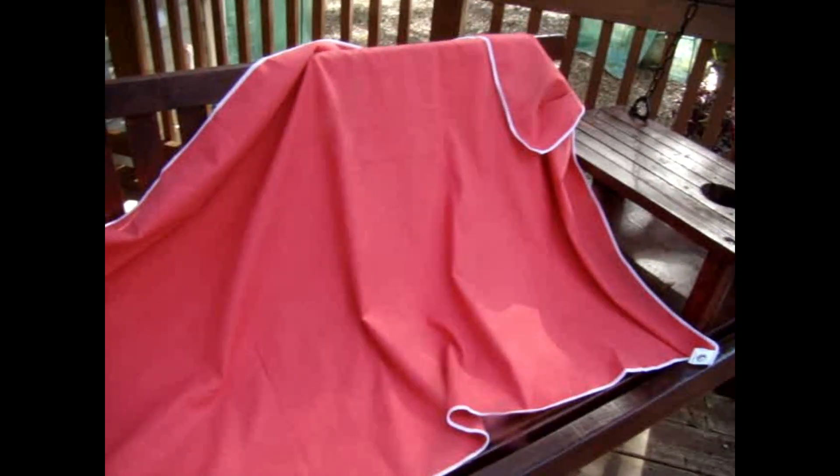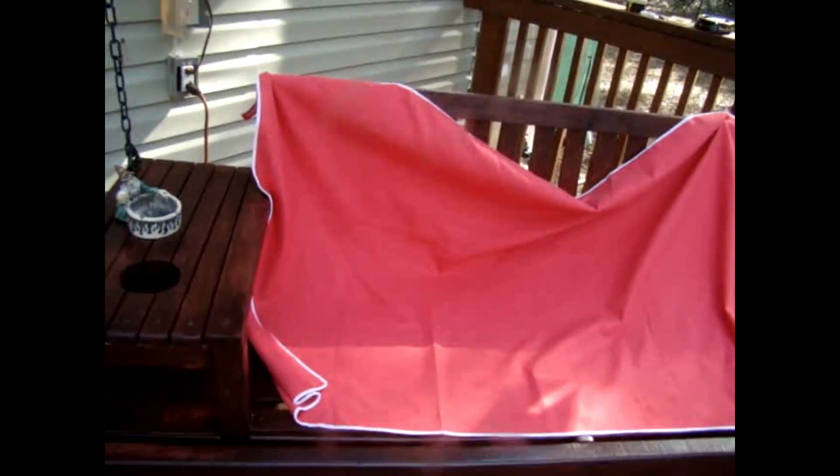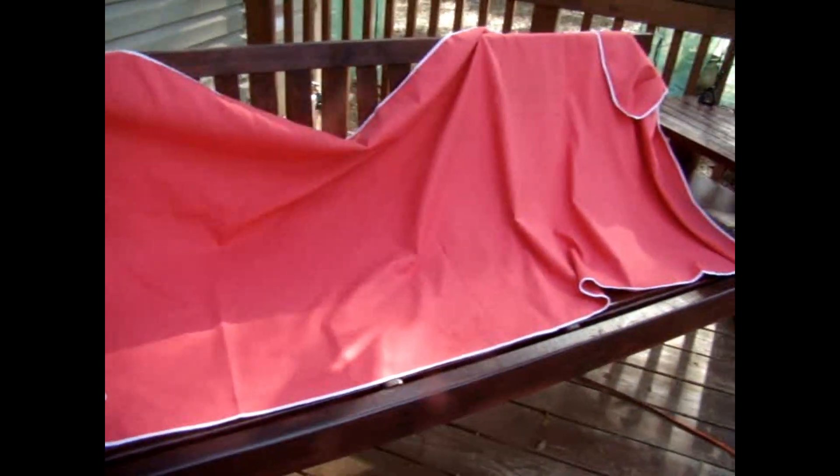The beach towel — I got the larger one. They do come in different sizes and different colors. This is more of a for-the-beach style, it's long.